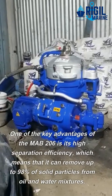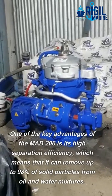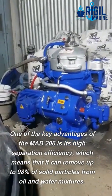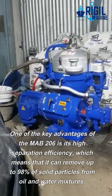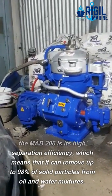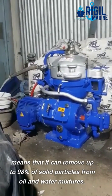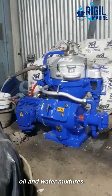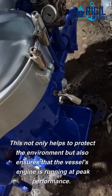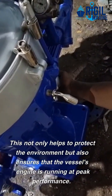One of the key advantages of the Mab 206 is its high separation efficiency, which means that it can remove up to 98% of solid particles from oil and water mixtures. This not only helps to protect the environment but also ensures that the vessel's engine is running at peak performance.